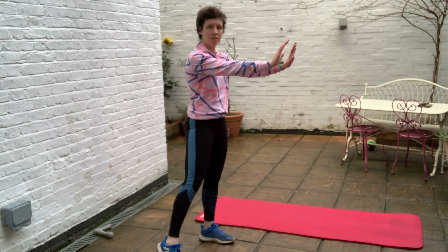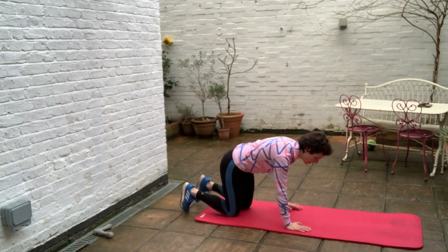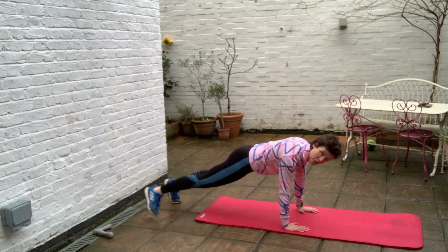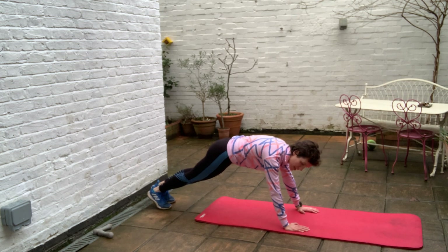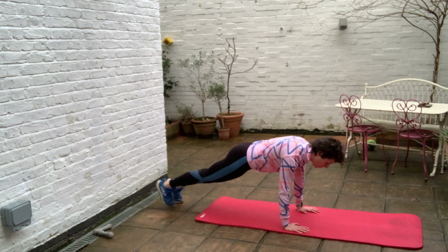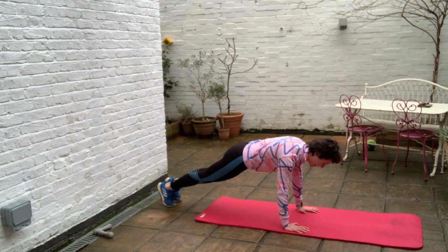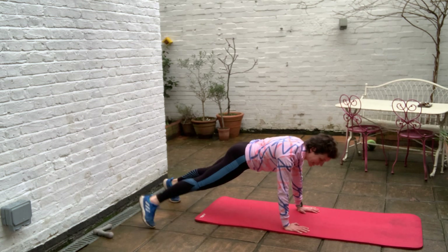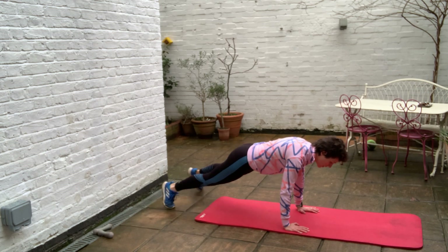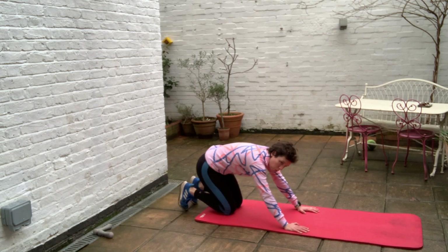We're going down into a hand plank and this time tapping the feet out to the side. Make sure you keep the weight over your shoulders — don't creep back. Spread your fingertips on the mat, squeeze the shoulder blades together, belly button pulled up, fighting against gravity. Keep your legs strong with engaged quads. Breathing. Last ten — come on, nice and strong, keep your weight forward. And rest.